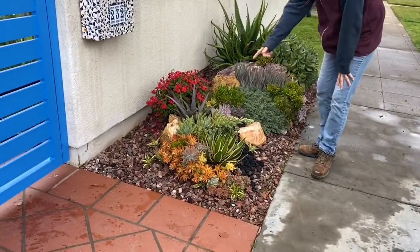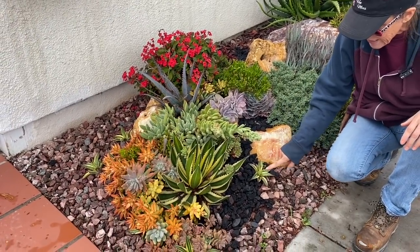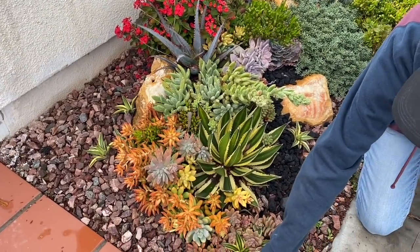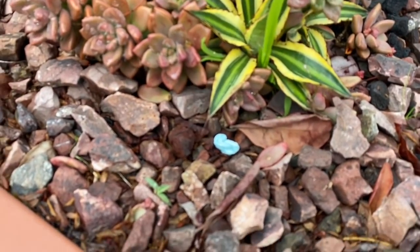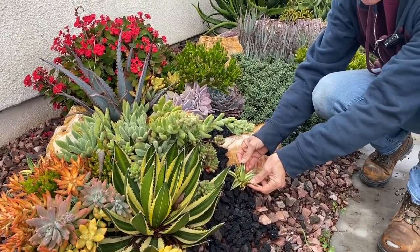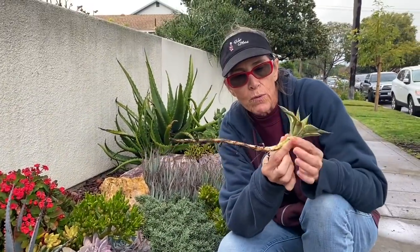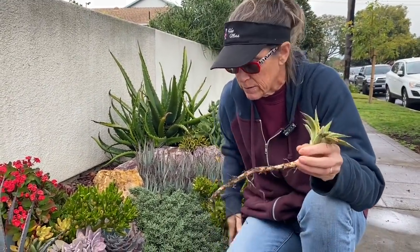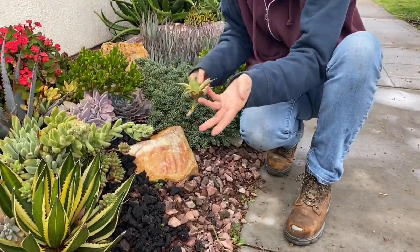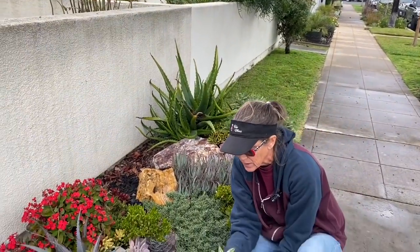Over here we've got an agave — the lafontha quadricolor — and she is a voracious pupper, look at all of her babies! The pups are really easy to manipulate. I'll take my clippers, cut it right here, and then I can reset this pup literally anywhere I want. I'll probably collect all of these pups and move them into other areas of the garden.